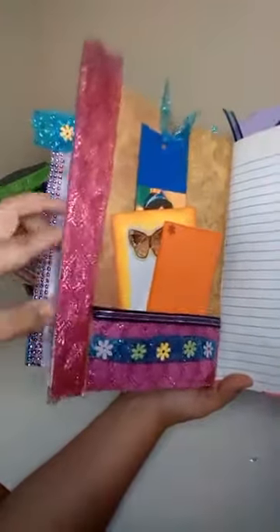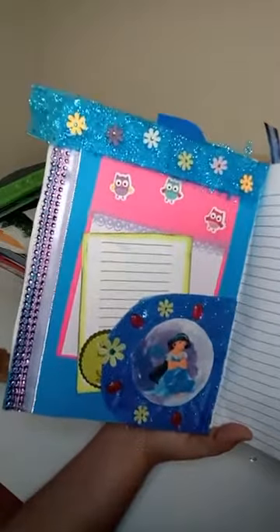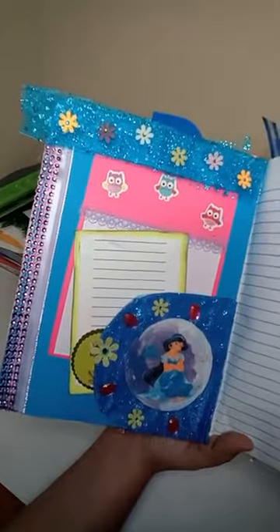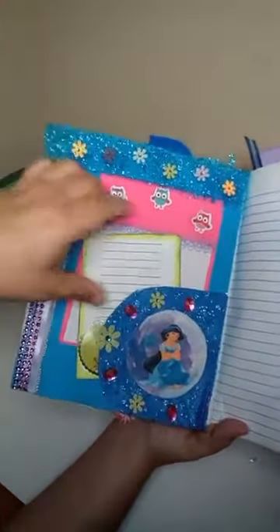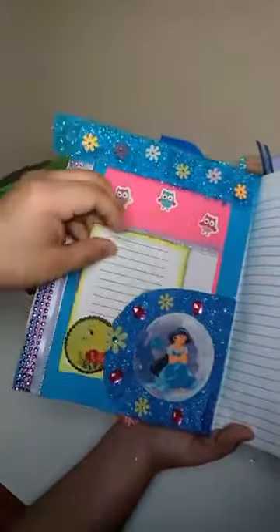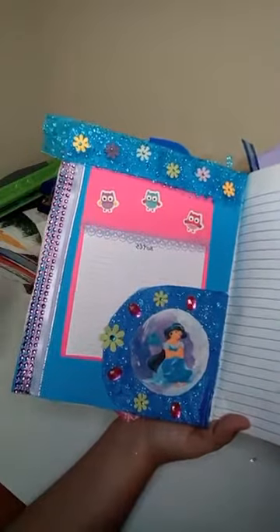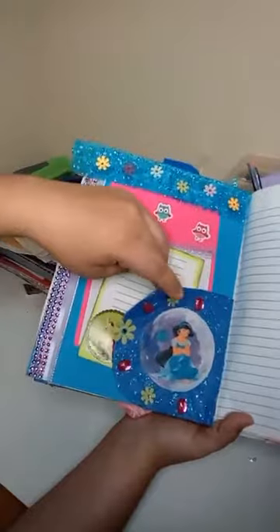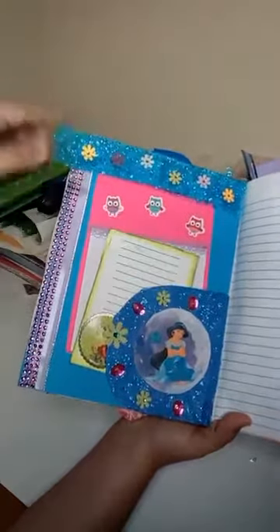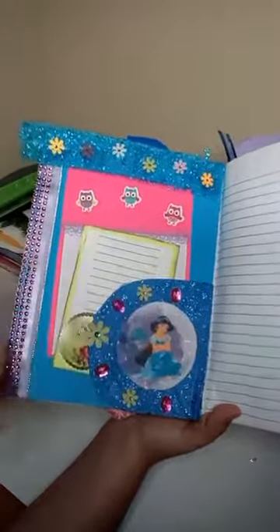I added some mesh and here's some scrapbook paper in the back. There's been a lot of work — this is my relax time, what I do when I'm not doing much and want to unwind. Then I added some more mesh, added some flowers, and put some more space to write. I know the owls don't have anything to do with Jasmine but I really like owls and I thought it would look cute, so I did that.